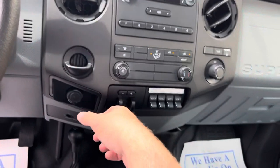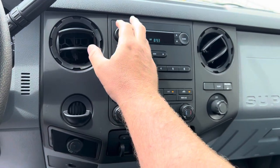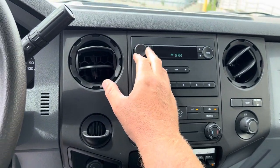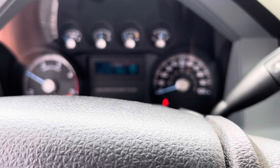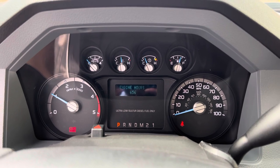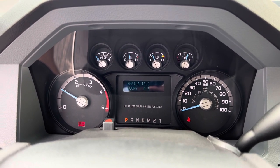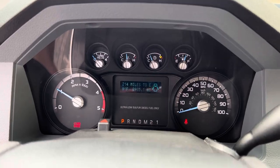Let's go ahead and turn the PTO on. 656 hours, 412 idle, 8,985 miles.